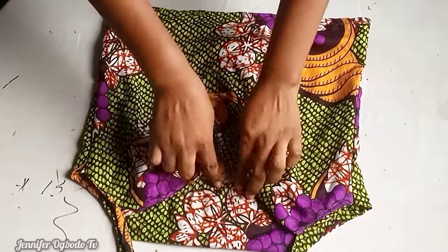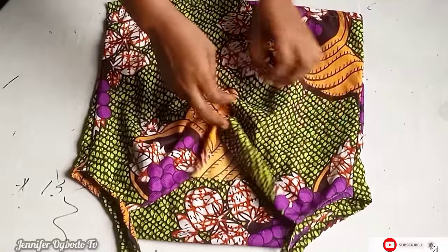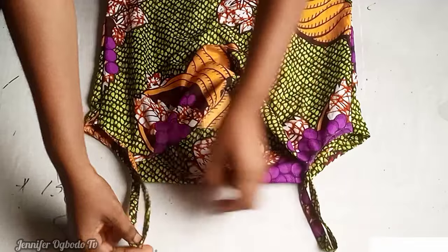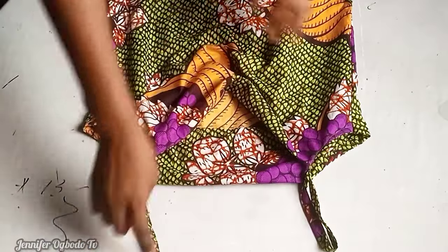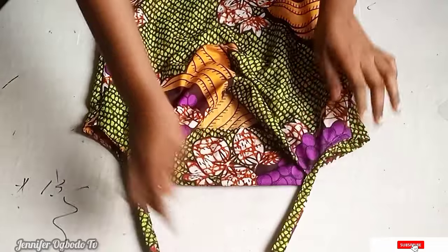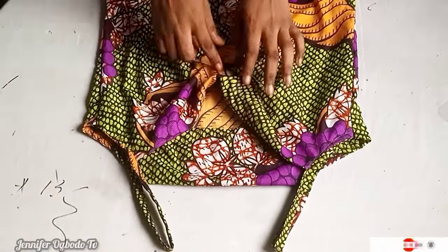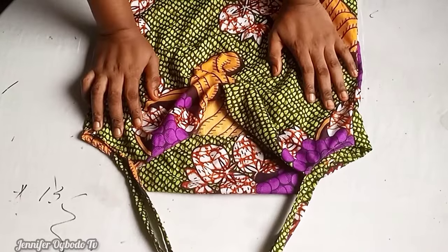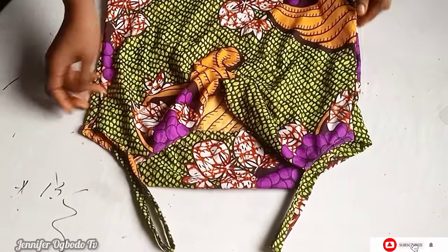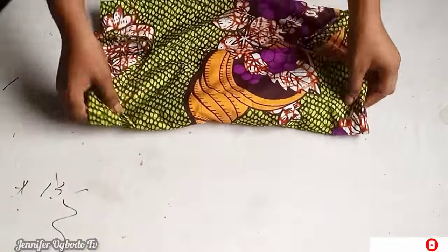After stitching everything down, this is what the top now looks like — you can see how beautiful it came out, with the straps relaxing on each other, looking so lovely. I'd love for you guys to try this out. If there's any style you want me to make into a video, leave it in the comment section below and I'll try my best to do it. Thank you very much for staying to the end — see you in my next video, bye!